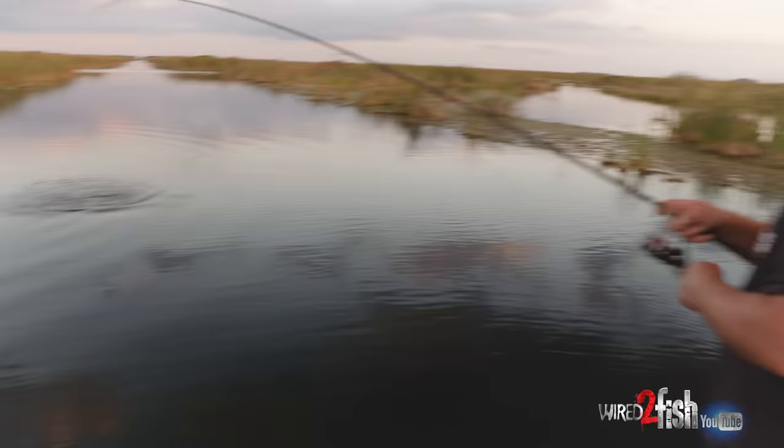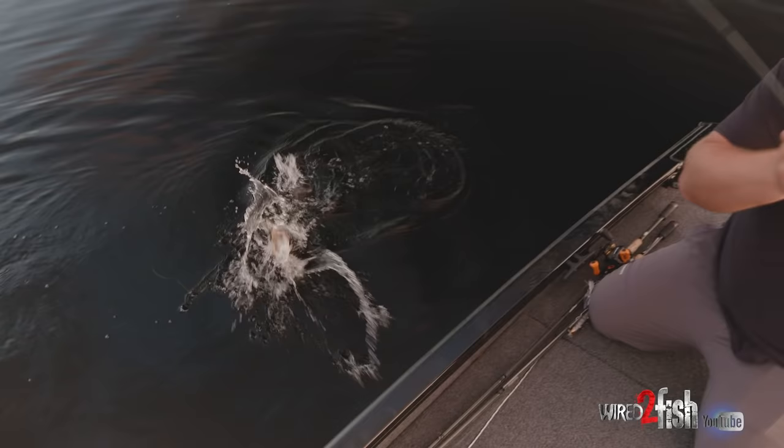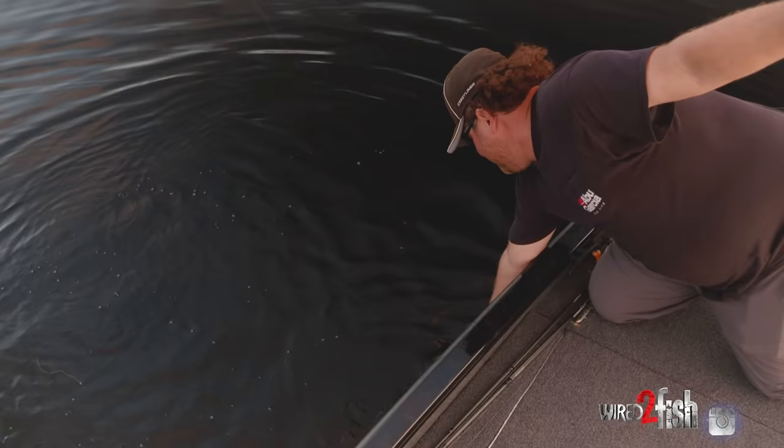I had no idea what else to throw. We saw this fish pushing a wake earlier. That's a nice fatty. We picked up the old wacky. That's it. I promise I won't pull a worm out today. Well... I lied.